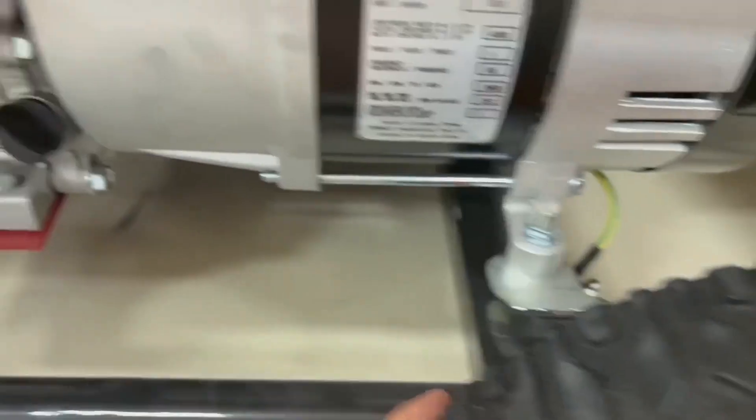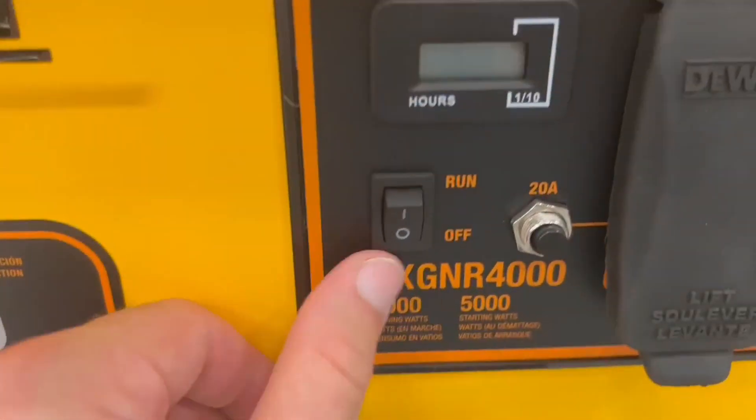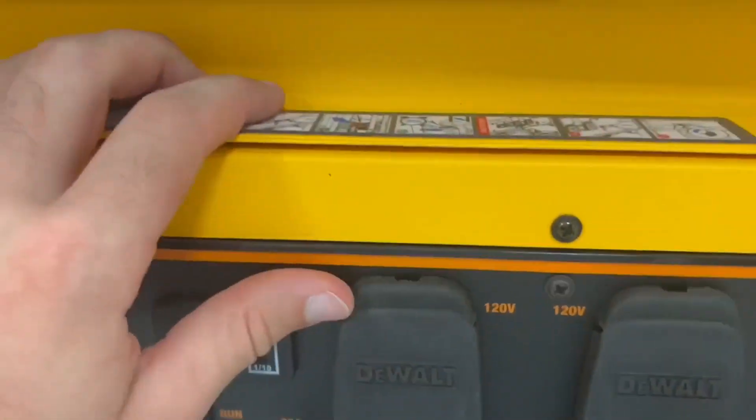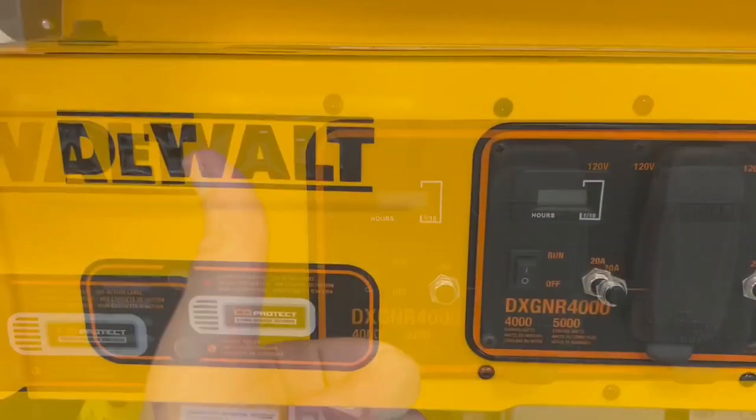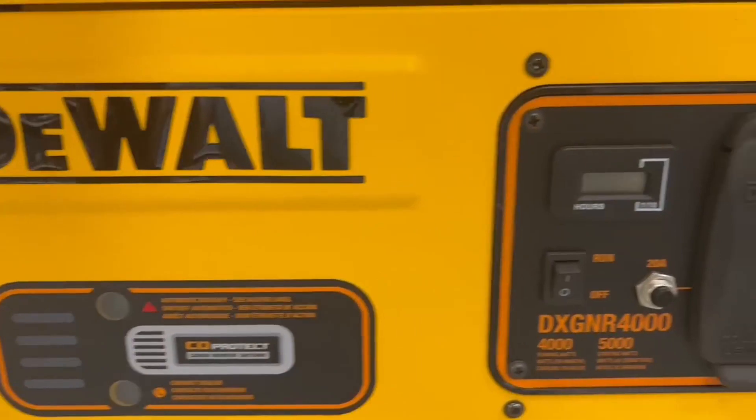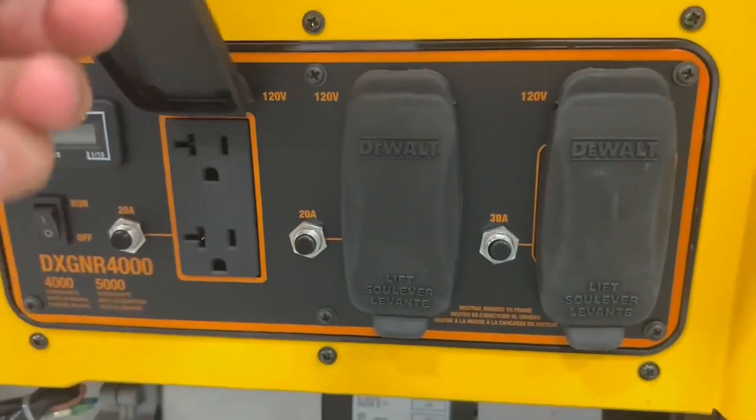All around it's just highly built — you have a lot of options in the plug-in area. You have a cage all around, which I really love. So if it just rolls over and tumbles, it'll protect everything inside it.